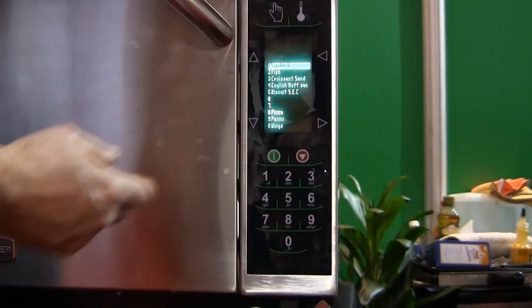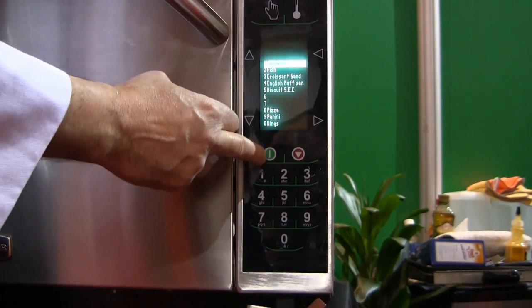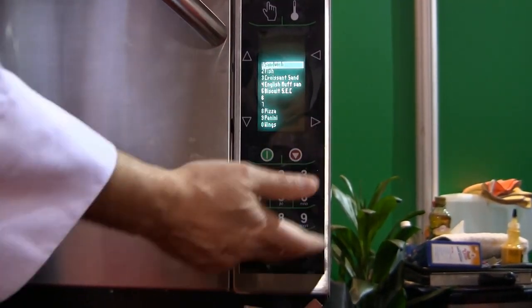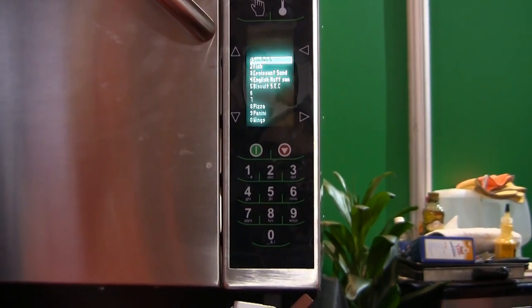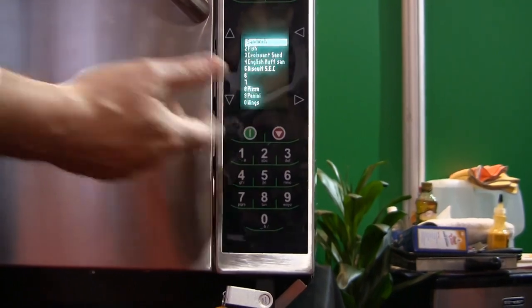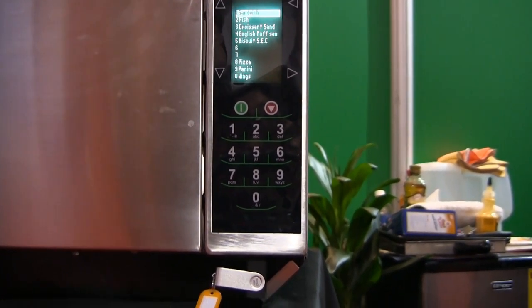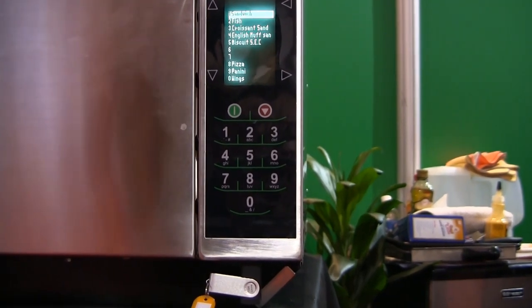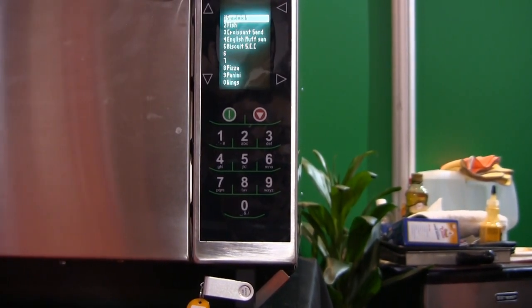The numbers on the bottom — as you just saw — include a green button and a stop button for start and stop. The numerical keypad is used for programming your settings: times and percentages. The letter keys work like texting, so you can program item names just the way you want them for your particular operation.